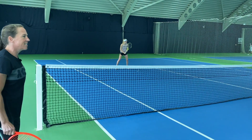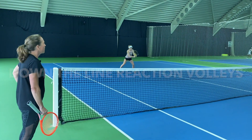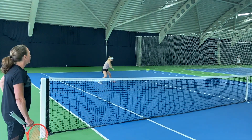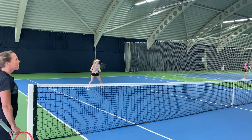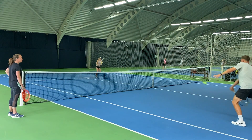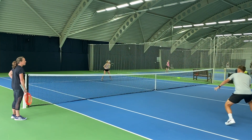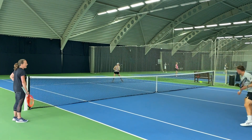Off you go guys — nice and sharp, good reactions. Good, Alex — excellent, well done.